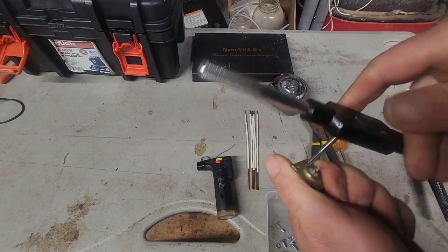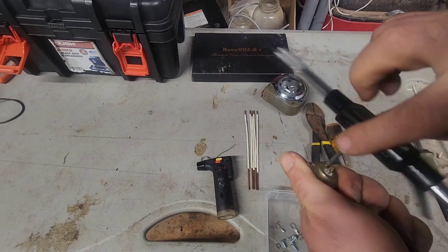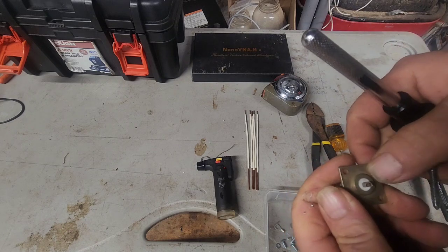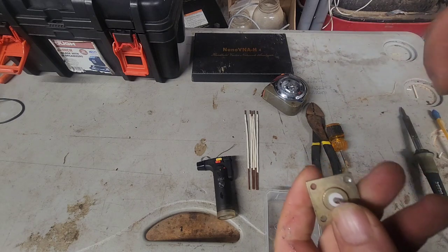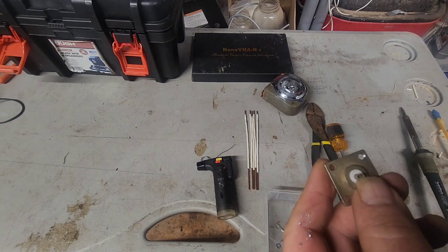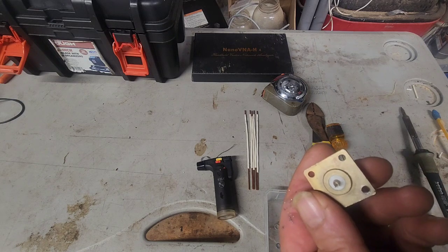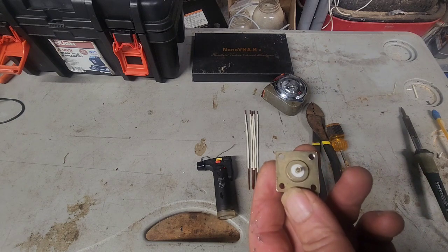Then we're going to back it out. If you didn't want to tap your holes and wanted to through-bolt it with a nut on the other side, a number 6 with a nut will fit directly through the holes — you don't need to tap it. But I find tapping it makes one less thing to deal with in the field.